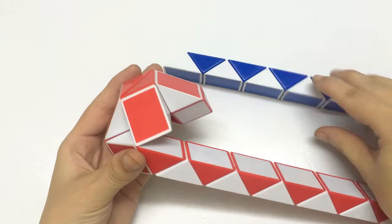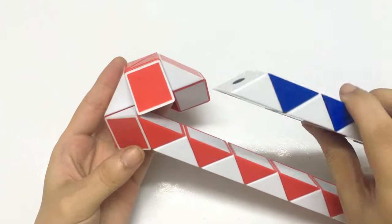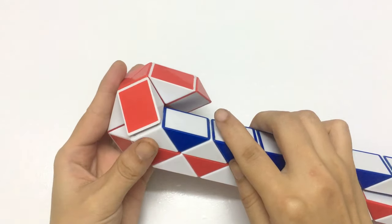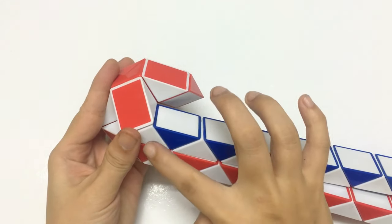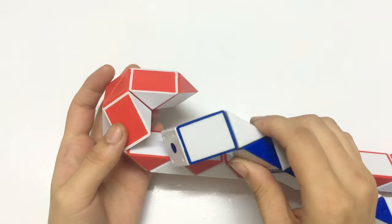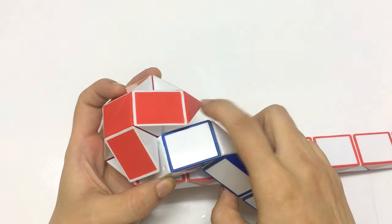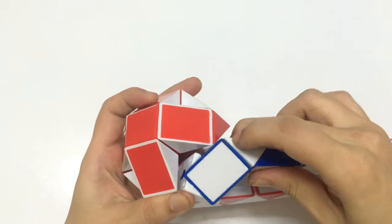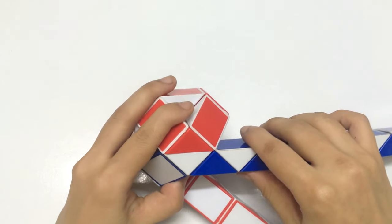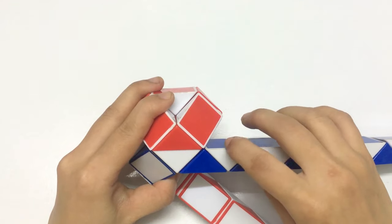Now we use the blue one. You can see, and then you can make 2 pieces by moving here. And then go down — now the 2nd piece.